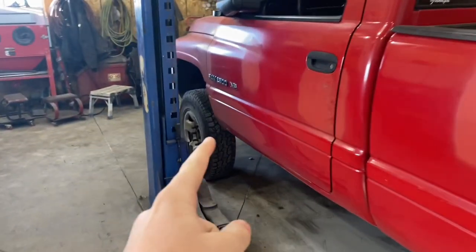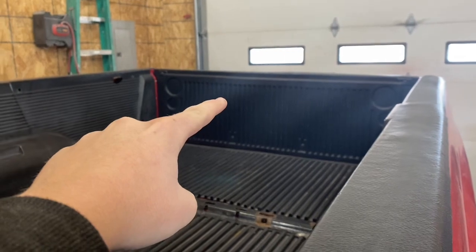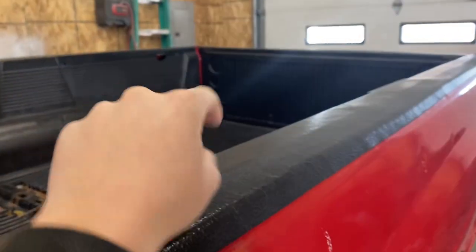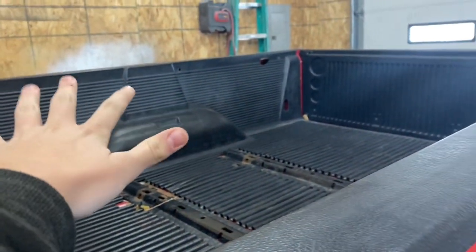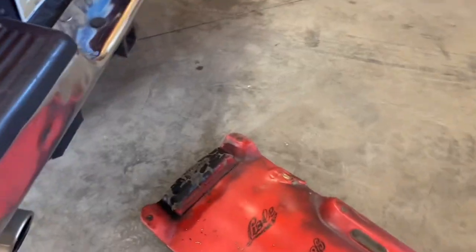I'm gonna take my rear bumper off, take these badges off, and then I might take that tailgate cover off. I don't know what I'm gonna do with this yet — maybe throw it outside and put some bricks on top of it so it doesn't blow away, because South Dakota winds are absolutely ridiculous.